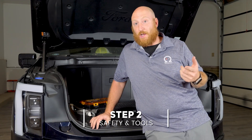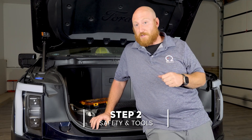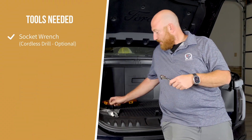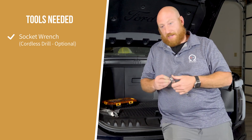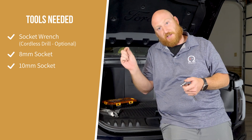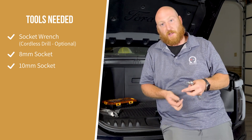For this install, we're going to need two super simple tools — really one tool: a socket wrench and the sockets for it, 8mm and 10mm. The 8mm is going to take off the bracket, and the 10mm is going to take off the lugs.